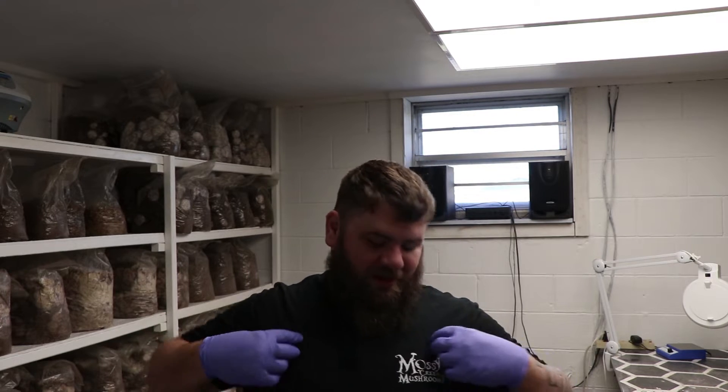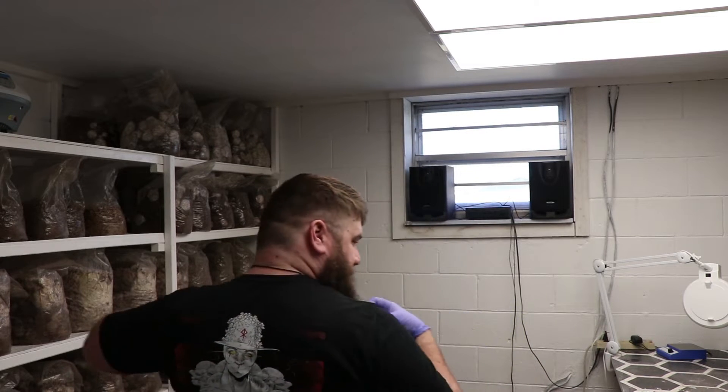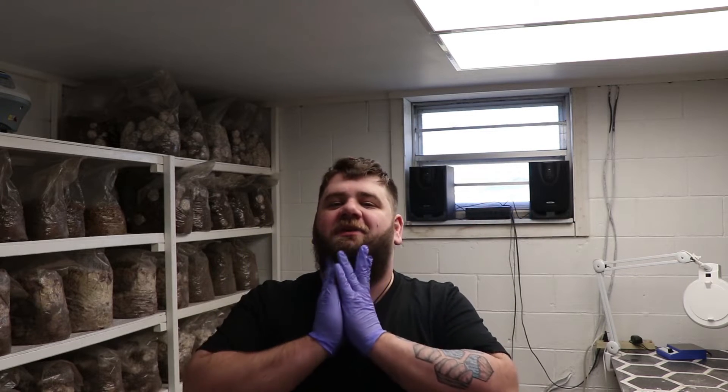Hey y'all, it's Andrew Reed with Monster Creek Mushrooms. Really quick before we start this video, just wanted to make a quick announcement: the Monster Creek Mushrooms t-shirts — the Mother of Mushroom shirts — they're going on the website today, later on this evening. Be on the lookout for that. As soon as they're online, go ahead and order and pick out your size. We should have your t-shirt to you within a couple of weeks.